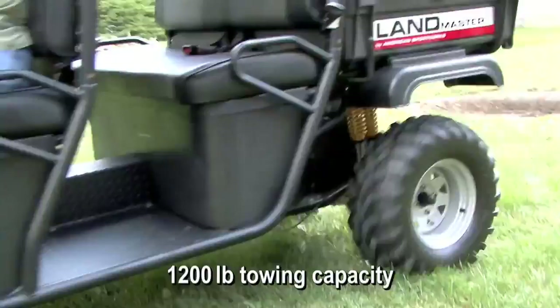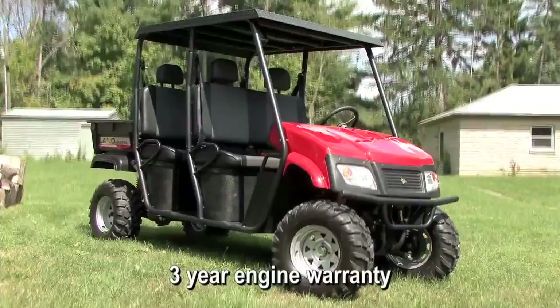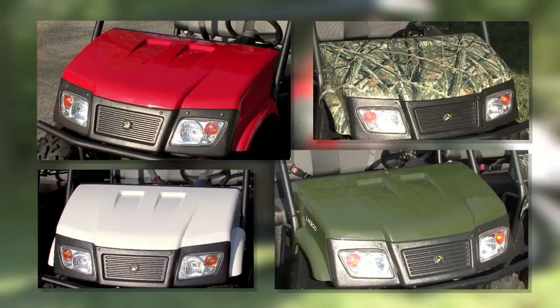Added storage is located under both the front and rear seats to stow away any loose small work gear. The ASW Landmaster Crew Hybrid has a 3-year engine warranty and all other components come with a 1-year warranty. The Landmaster Hybrid is available in red or green, or you may choose camouflage or white for a small additional fee. The Landmaster Hybrid has an extensive list of optional accessories so you have the ability to customize to your taste or task.